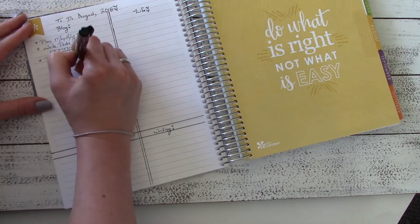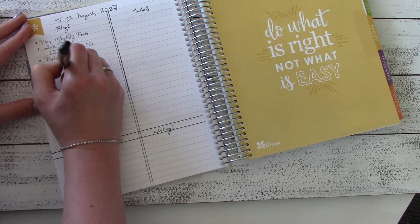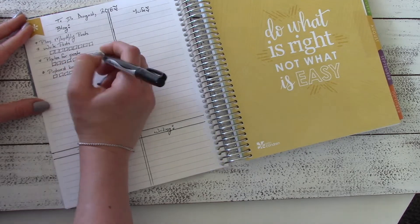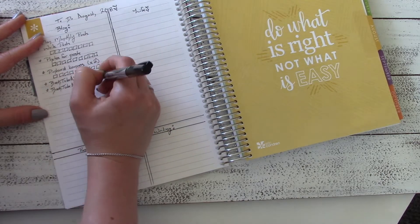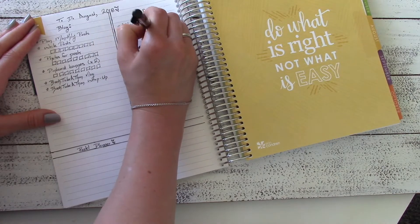I'm writing out some tasks for the month for the blog, like plan monthly posts and write the posts, get the pictures ready for the posts, format the posts, etc. I'm also participating in Booktube-a-thon this year so I have several tasks related to that such as filming, editing, and uploading the vlog and wrap up.